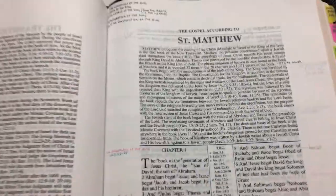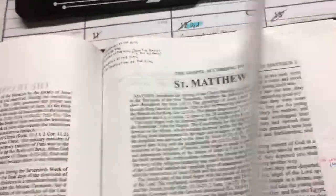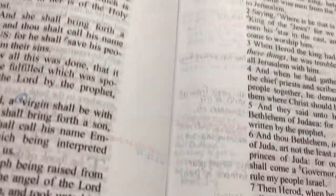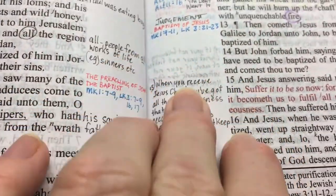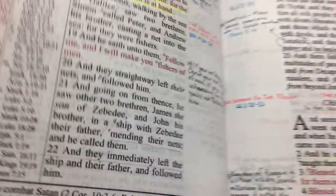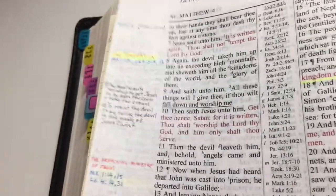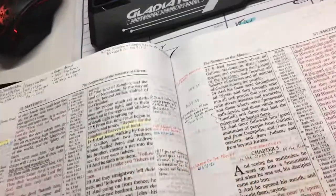Matthew is probably my best section to show you. I've got notes at the top, notes throughout — there's quite a lot. You can see the ghosting through the page underneath, but you can still see my notes clearly. I've written on top of highlighted areas and you can still read it quite clearly — same over here, quite clear.